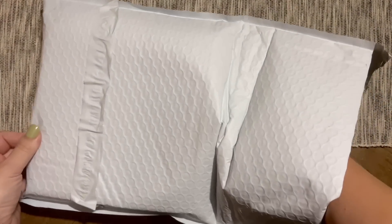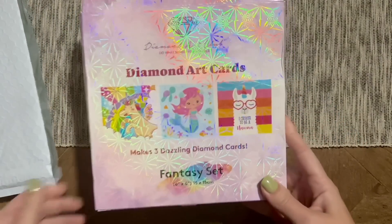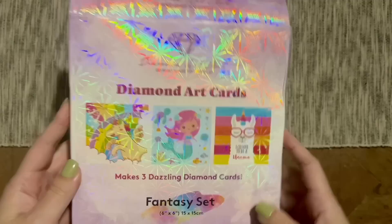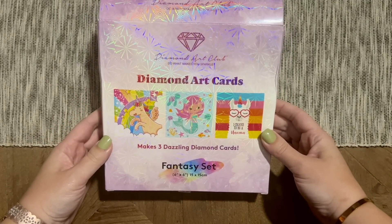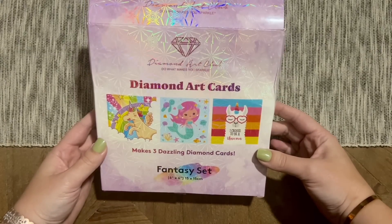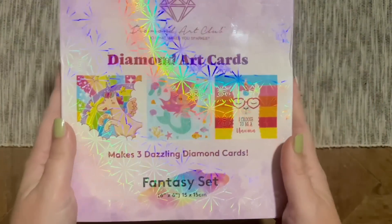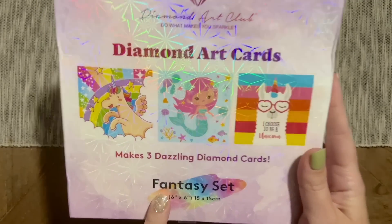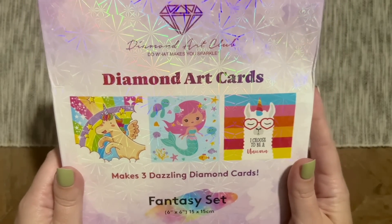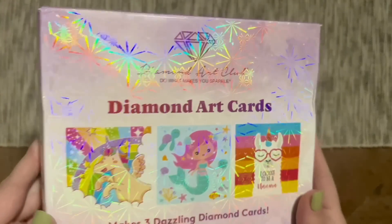What we have in here — oh my gosh, look how cute those are, you guys — greeting cards! We have greeting cards now from Diamond Art Club. A couple of years back they had some greeting cards, I think holiday themed, but they've been gone for a while and now we're getting more. This one says 'Fantasy Sets,' which leads me to believe there may be other different themed sets as well. The size is six by six inches, or 15 by 15 centimeters. Super sparkly packaging.